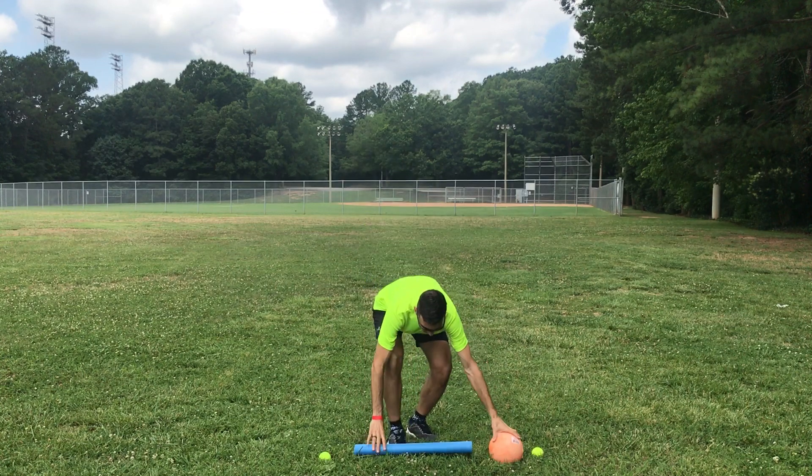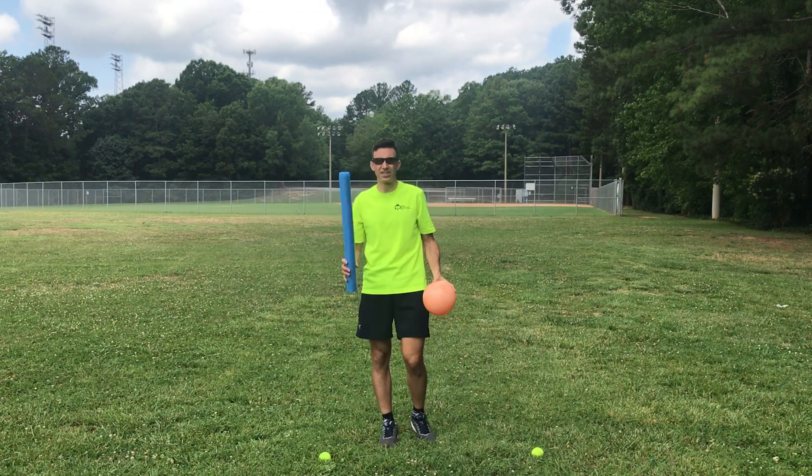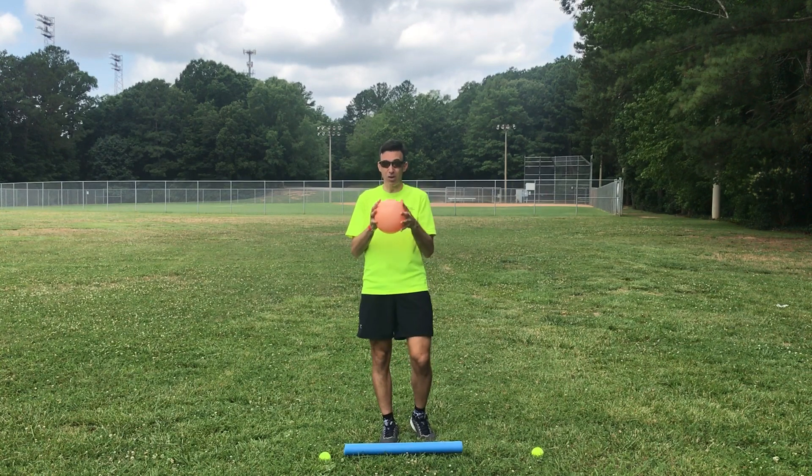What I have in front of me here is a pool noodle that I'm going to be using to work on the skills. I have a ball — it doesn't have to be a volleyball; it can be any type of ball that's just a little bit bouncy.